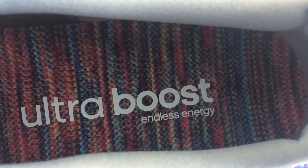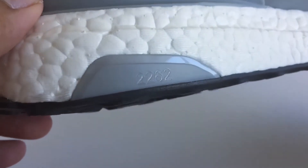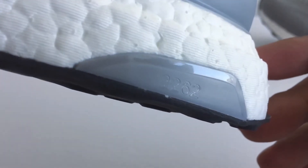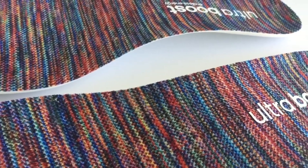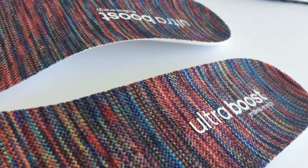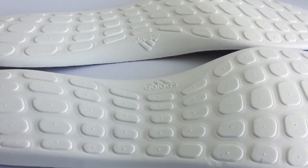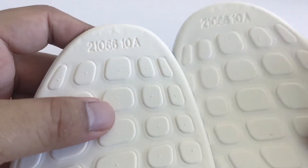Here you go — the insole with the ultra boost branding. I got a marker right here as well: it's number 2262 out of 3,000. This would be on the medial side of the shoe. Taking a closer look at the insole now — and the back of the insole looks very interesting as well; it's got markings on it.